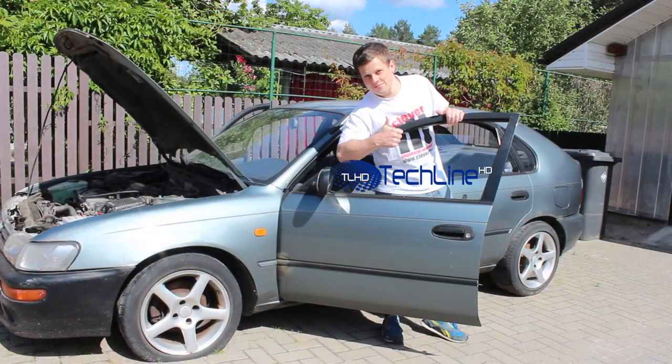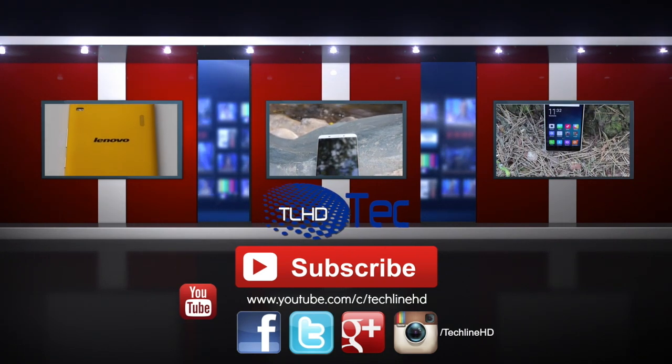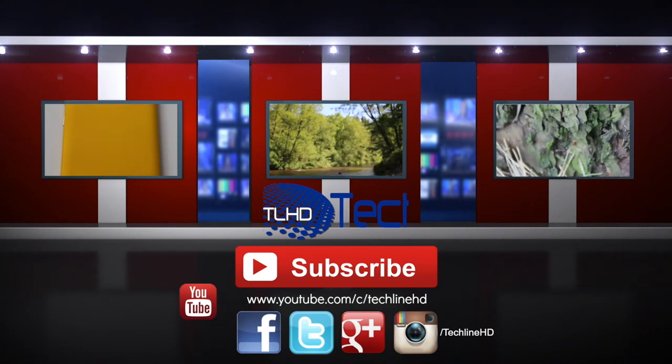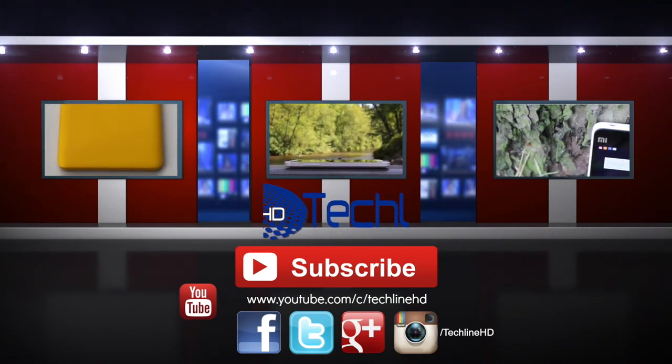It was Linus from TechLineHD. Please hit the like button if you enjoyed this video and subscribe to the channel as more episodes are in the making. Please like TechLineHD on Facebook and other major social networks. Thanks for watching and see you next time!